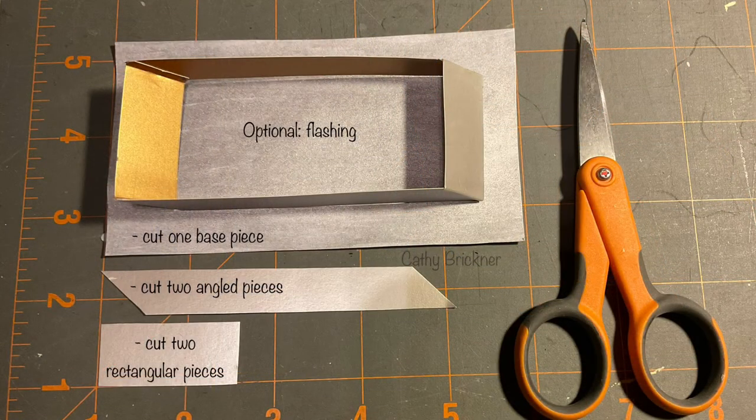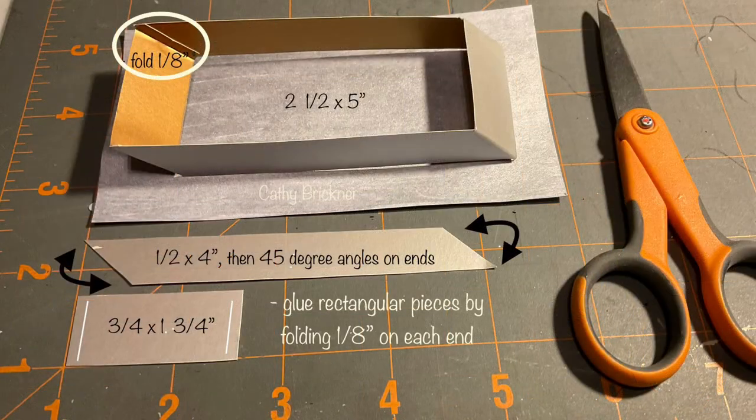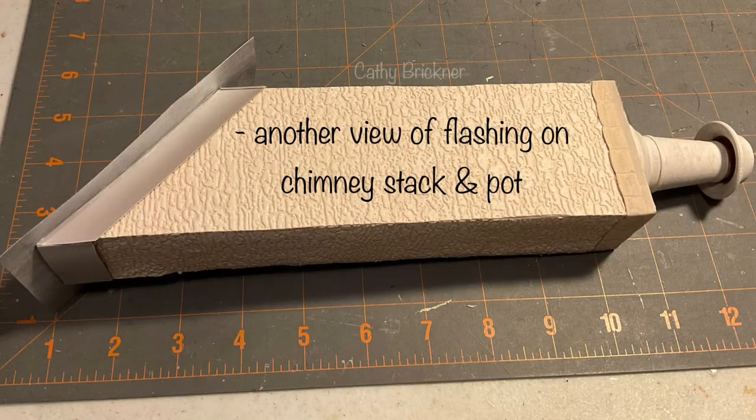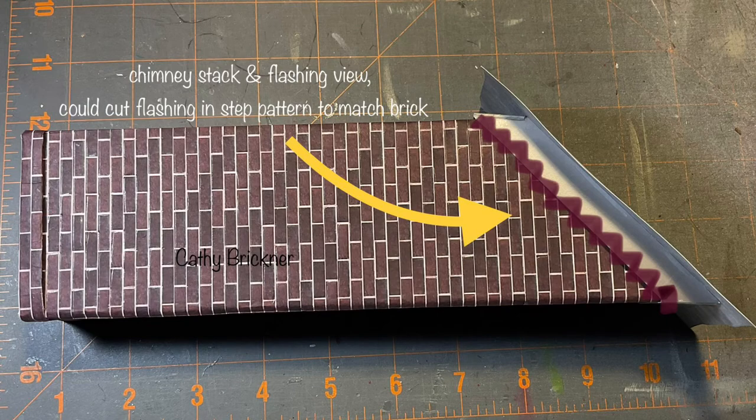You could also add flashing to your stack base, adjusting as needed for roofing materials. Glue the chimney pot or vent to the top and flashing to the base. If using a brick pattern, you could cut a step pattern to match the brick layers.